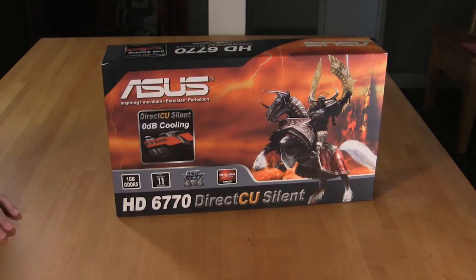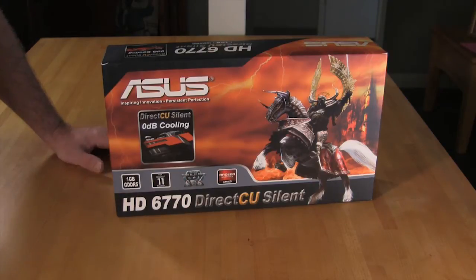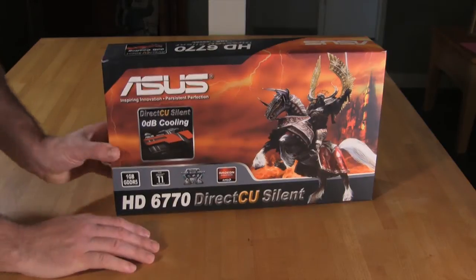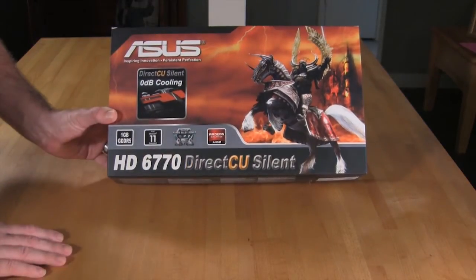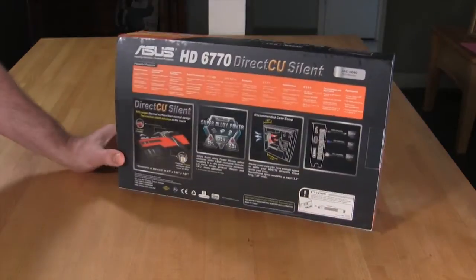Let's take a look at the box. You have the usual ASUS-style graphic — it's eye-catching and it's going to get you to pick it up. You can also see it has 1 GB of DDR5 RAM, it does DX11, and on here you see where it says Super Alloy Power — we'll talk about that. And of course it's AMD Radeon, formerly ATI Radeon graphics.